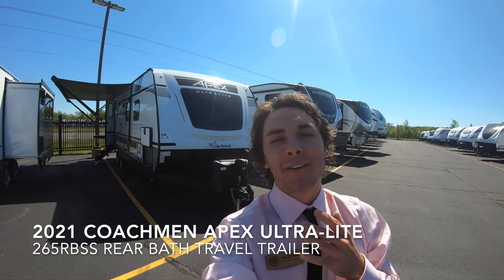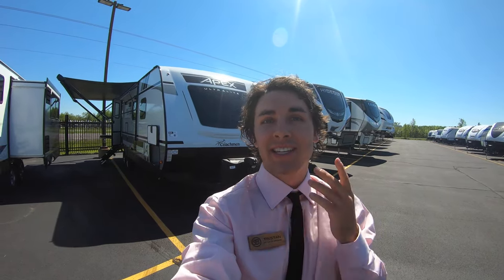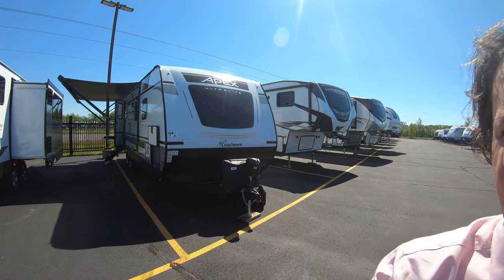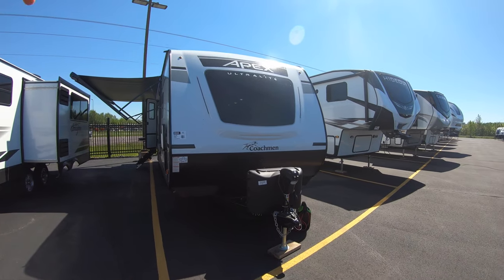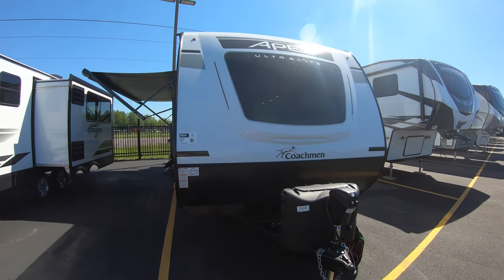Hello and welcome to Bullion RV. My name is Tristan Acheson and today up here in Duluth, Minnesota it is a hot one. Even more hot is this new 2021 Apex Ultralight by Coachman. It's a 26.5 RBS.